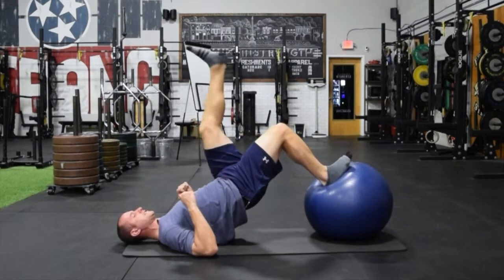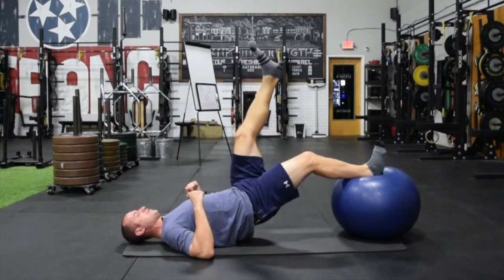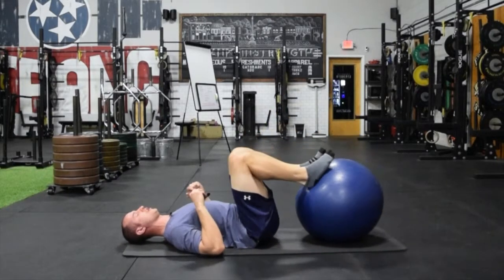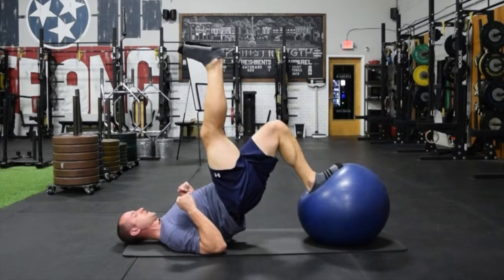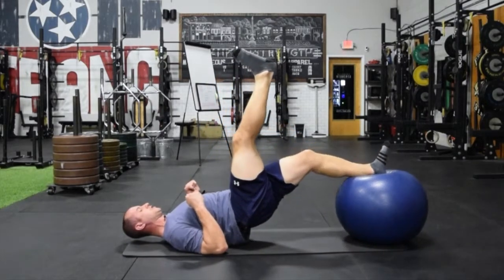You're going to switch to a single leg and then slow and controlled — about five seconds or so is the goal. Lengthen out. Obviously I don't have shoes on here; shoes on would be a little bit easier to give some grip and some control into the ball. Coming up, going to a single leg, slow and controlled on the way down.